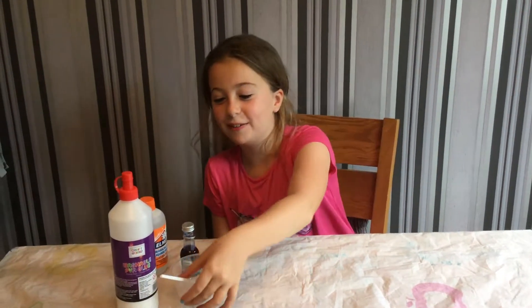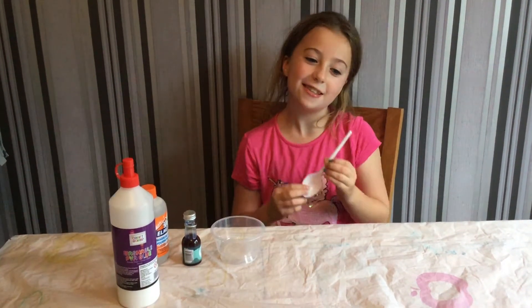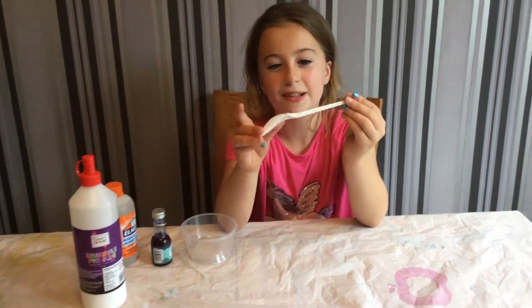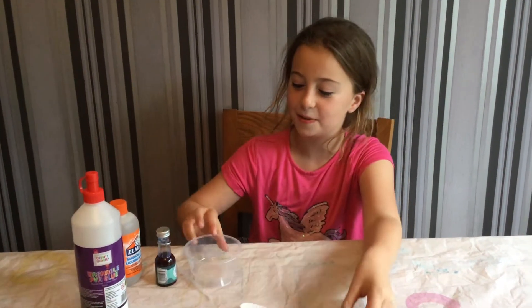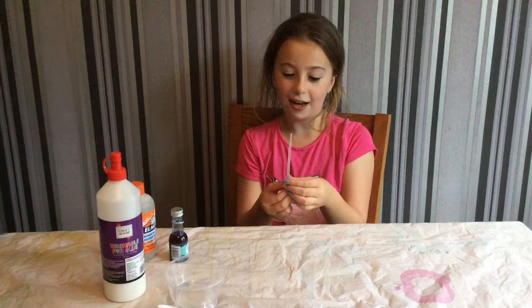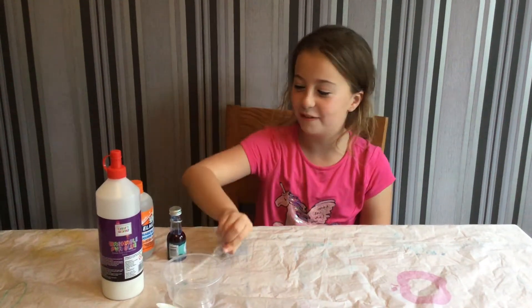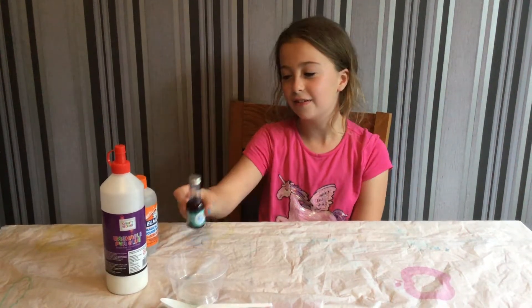Hi, welcome to my first YouTube video! Today we're going to be looking at how to make some slime. First you're gonna need something to mix it with — I've just got a plastic spoon, a bowl to make the slime in, a little dropper thing that you can put the food coloring in with, and whatever food coloring of your choice.